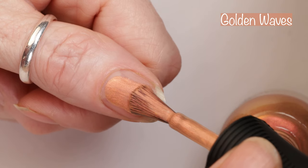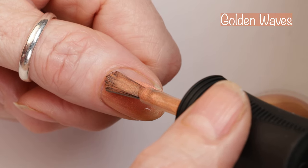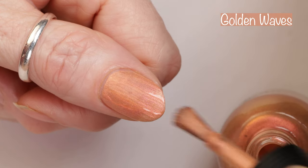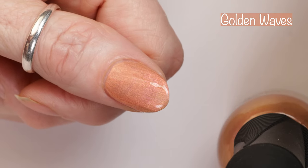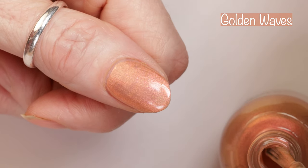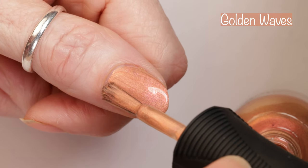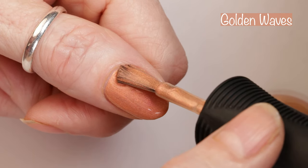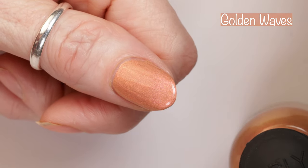Next up is Golden Waves, described as a golden copper shimmer like the ocean during sunrise. This collection kind of reminds me more of a summer collection with the beachy vibes, but either way I'm still loving it. My daughter lives in Charleston, South Carolina and it's going to be pretty beachy weather there for springtime — it really depends on where you live. You really can't go wrong with a beachy theme; I always love beachy themed anything. Getting back to this polish, Golden Waves is an easy two-coater.